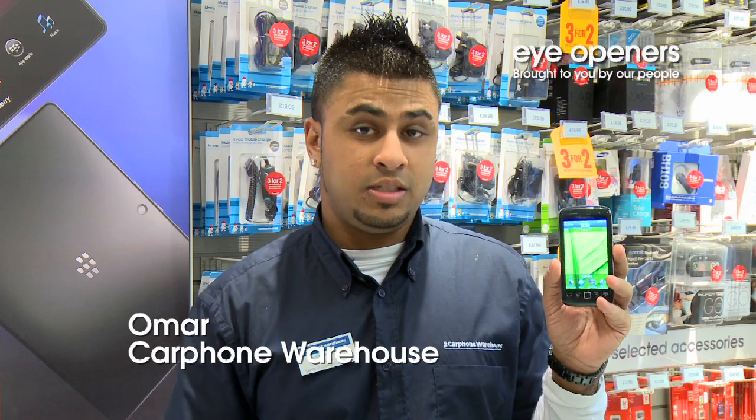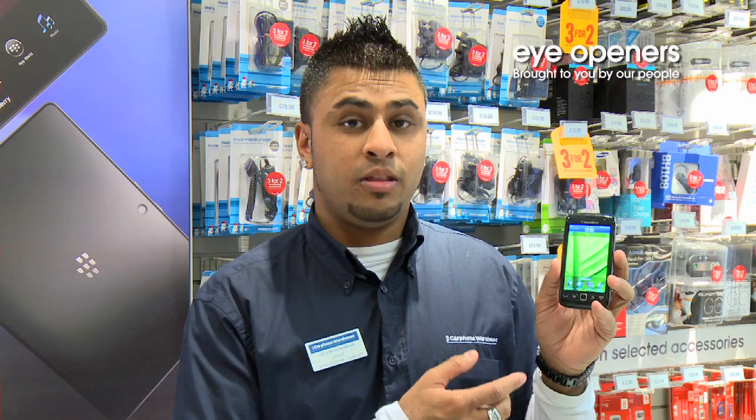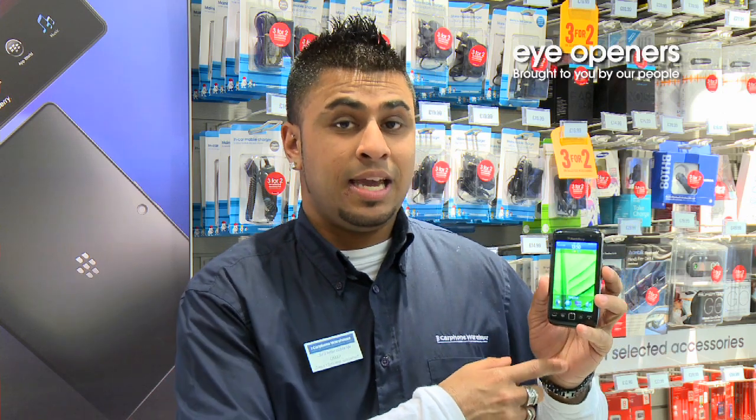Hello, my name is Omar from Carphone Warehouse in Shepherd's Bush. Today I'm going to tell you about the voice activated search on the BlackBerry 9860.